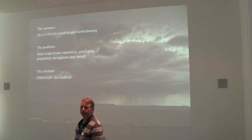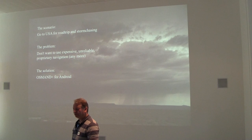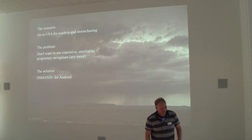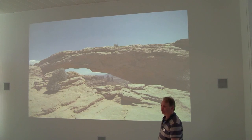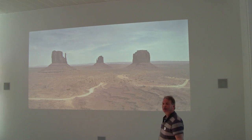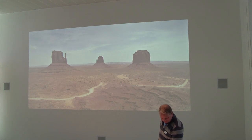We go there because we love travel, we love geology, we love photography, and we love our gadgets. We go there because we like scenery, we like pretty pictures, we like the landscape. And we like looking at dramatic things which you don't see anywhere near Glasgow. So apologies for the gratuitous holiday slides.